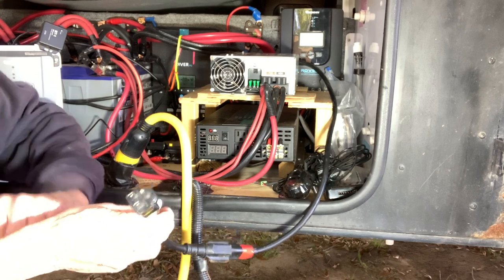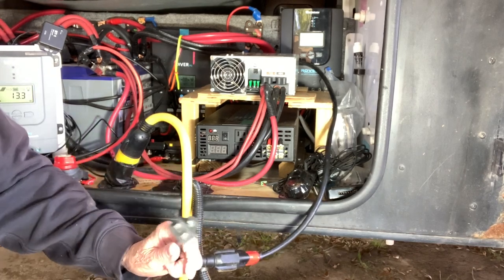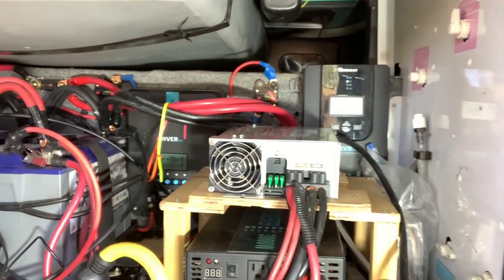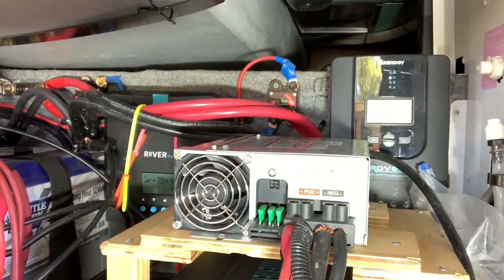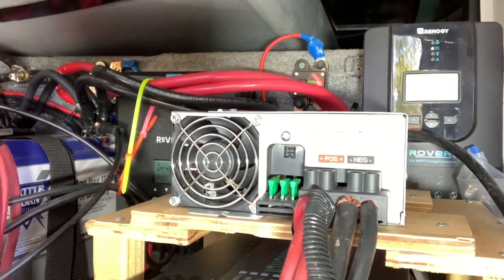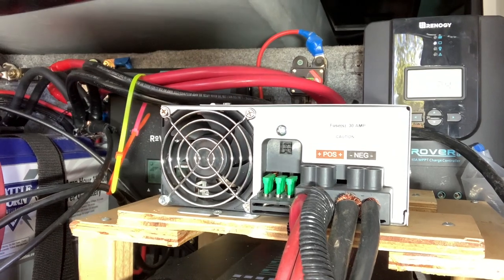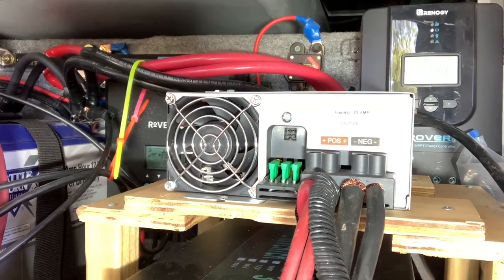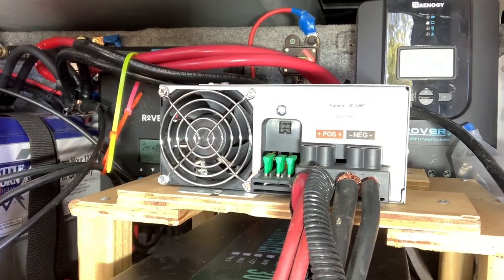Sometimes you need to top off your batteries — if you're out in the desert or somewhere you can't get solar. Just top them off for the night. This is the one you want to use. You don't want to use anything else but this type of charger. It's a converter charger, and they're quite expensive — $360 — but it's worth it.